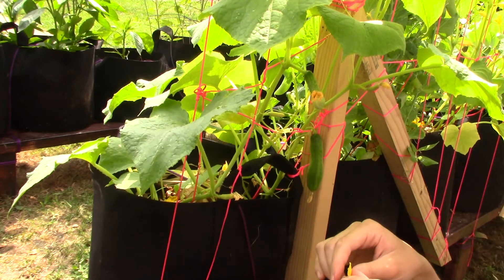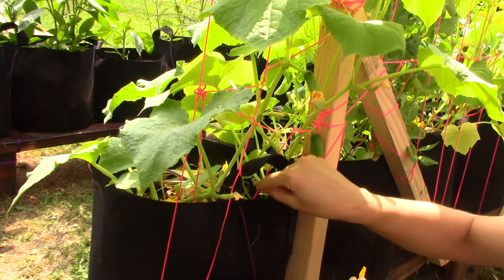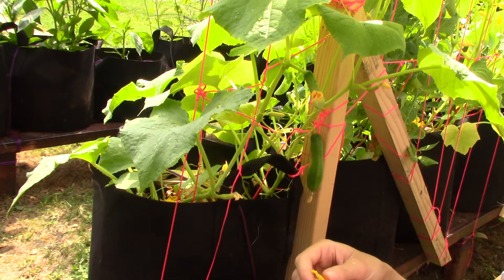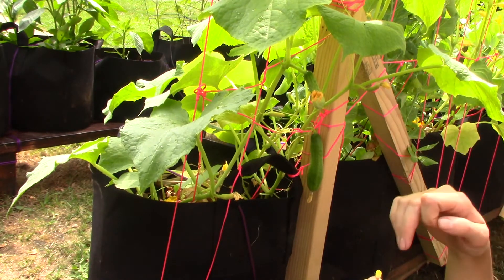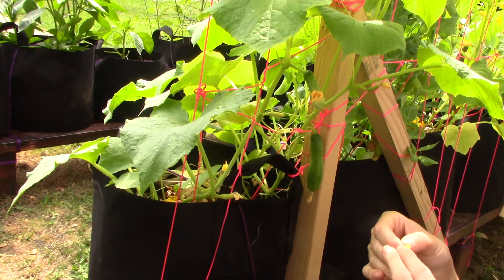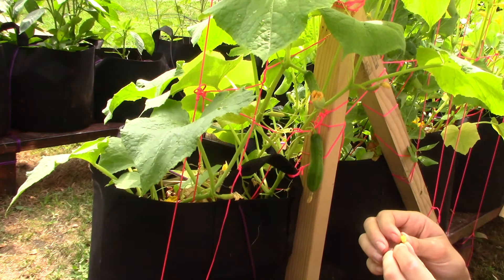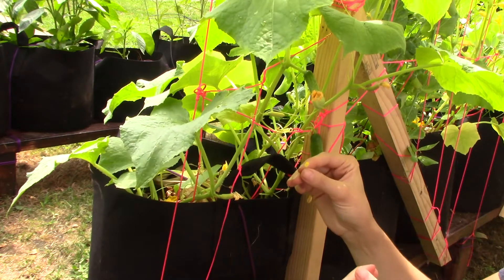Now when you have a male and a female flower, you want to pick your male flowers off the vine and take the petals off. This is a male flower from the Tokiwa cucumber, and these are the garden sweet cucumbers. I already went through and pollinated my female flowers today. What you want to do is peel the petals away from the source of pollen in the center, like so.